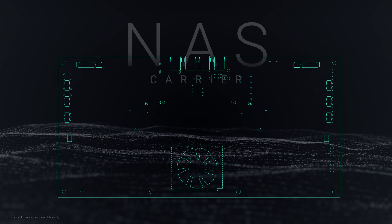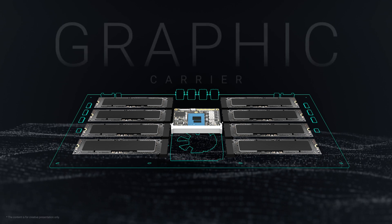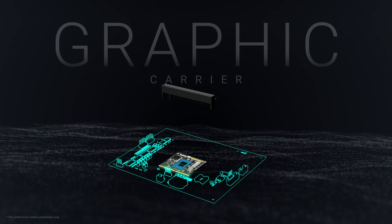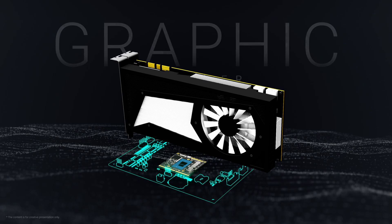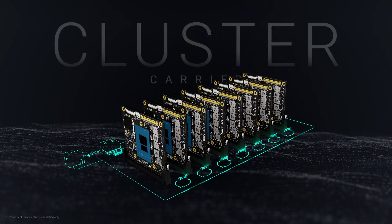Hard drive array? Sure. Forge a NAS server. Need a dedicated GPU? Come on, let the AI muscle flex the processor. Even an entire cluster? Dream big. No limits.